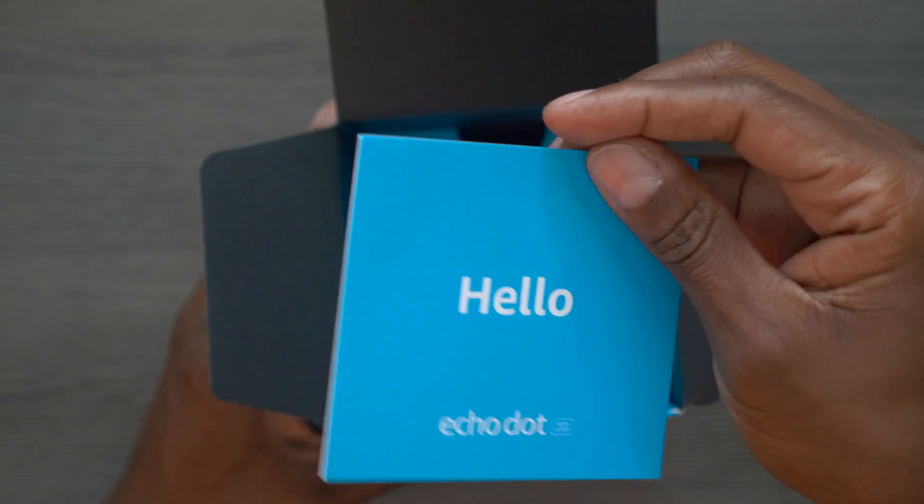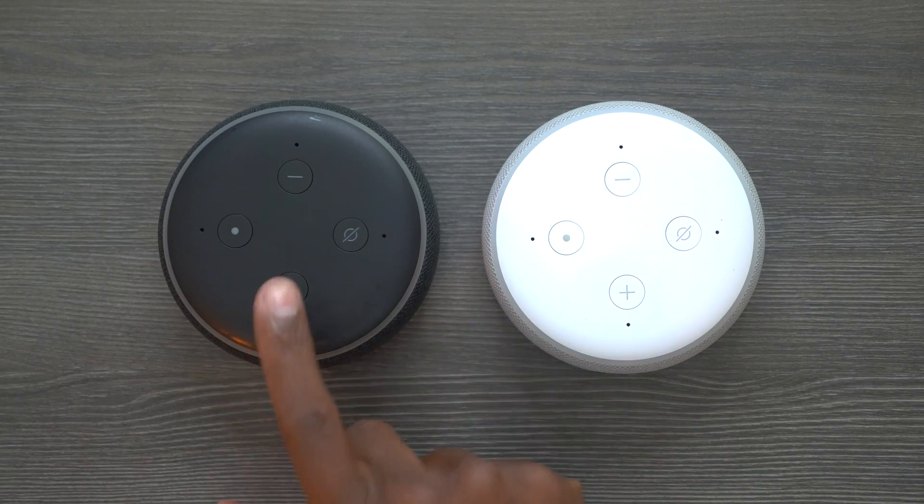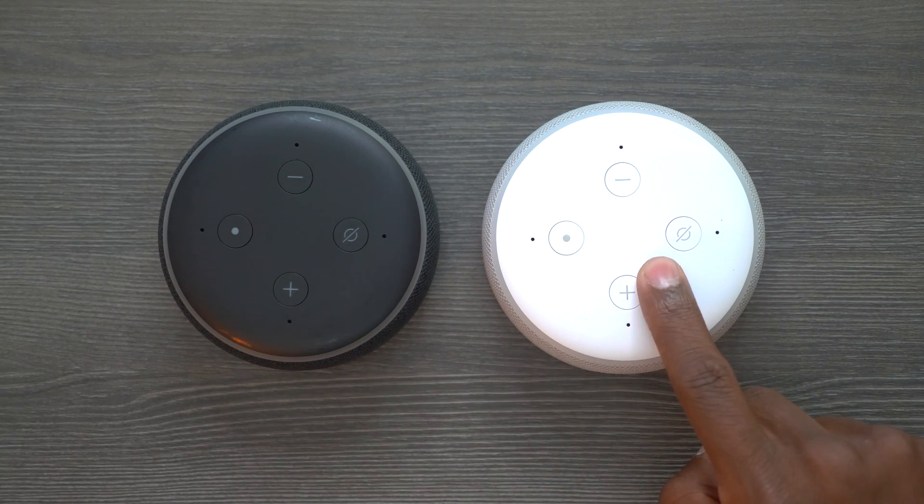In the box it comes with the setup guide and a power brick. When you compare it to the original Echo Dot 3, it looks 100% identical. The clock is hidden behind the grill so you can't even see it has a clock. If you see both of these sitting side by side you wouldn't really know which one was which. Here's the Echo Dot 3 compared to the new Echo with the clock — they're the exact same height.